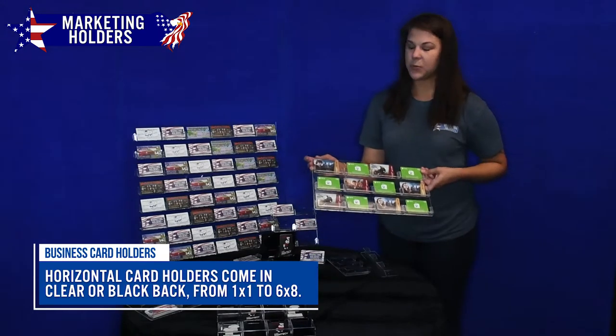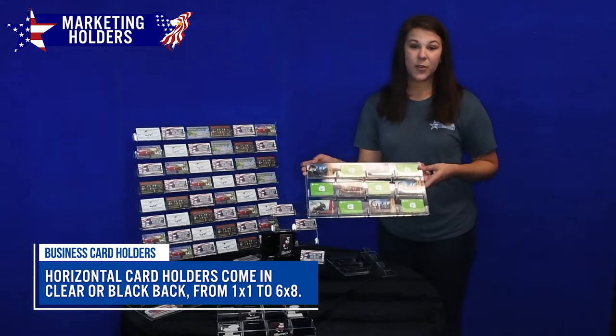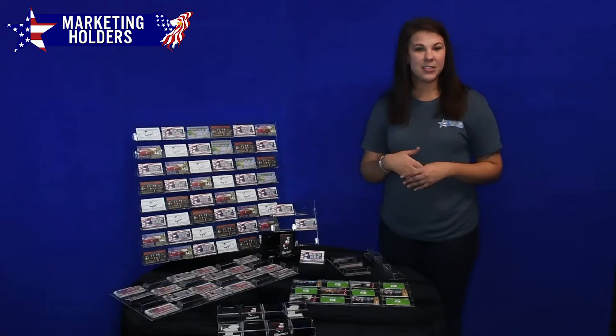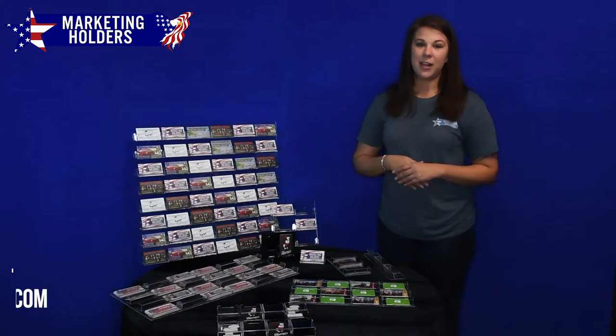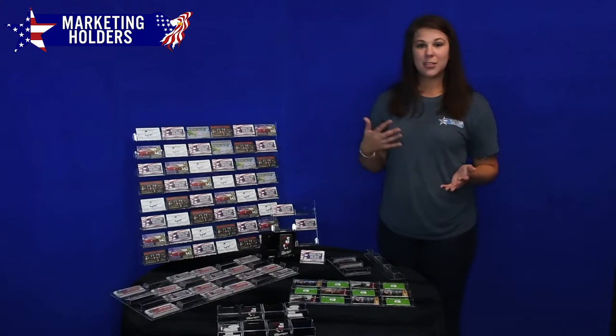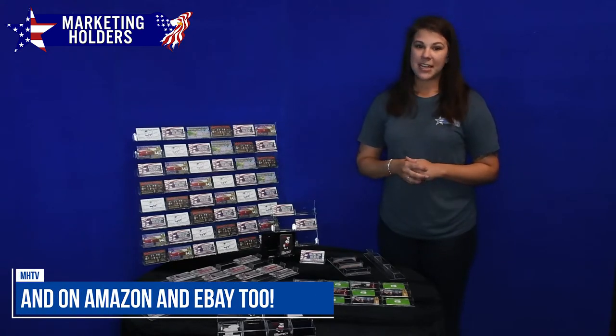We currently do make these with black backs or clear backs. If you guys have any questions, we would love to know. If you've used them, we would love to see your pictures of how you're using these products. Make sure you love our video and share it with your friends. You can find us at marketingholders.com to view all of our different sizes, or you can find us on Amazon as well.